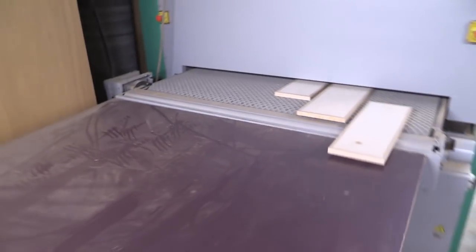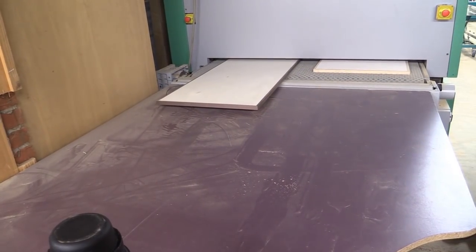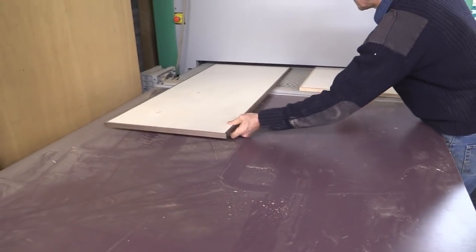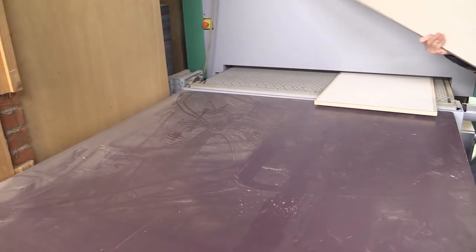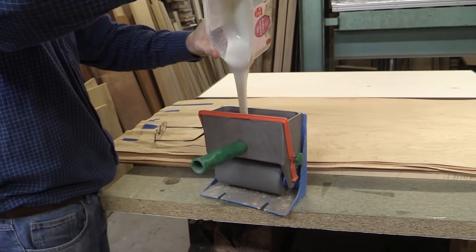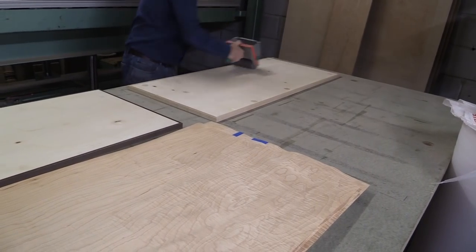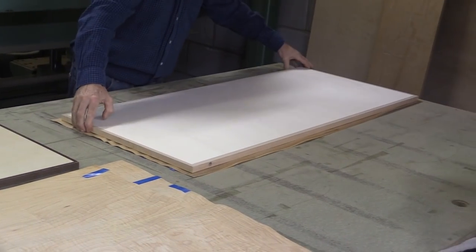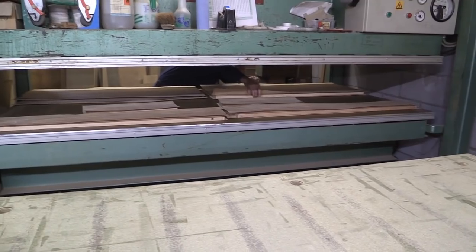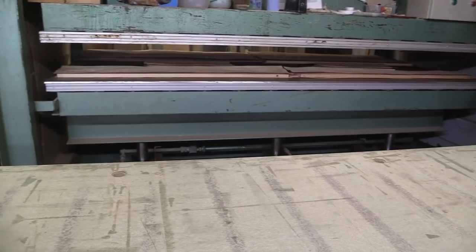His sanding machine costs almost as much as my house. It can sense exactly the thickness of the material and can do all sorts — I don't think it makes tea though. So we put all the bare boards through there first. Then we applied the glue and applied the veneer and put it into the veneer press — again, a rather splendid machine. I think the two of them, the veneer press and the sander, cost more than my house.